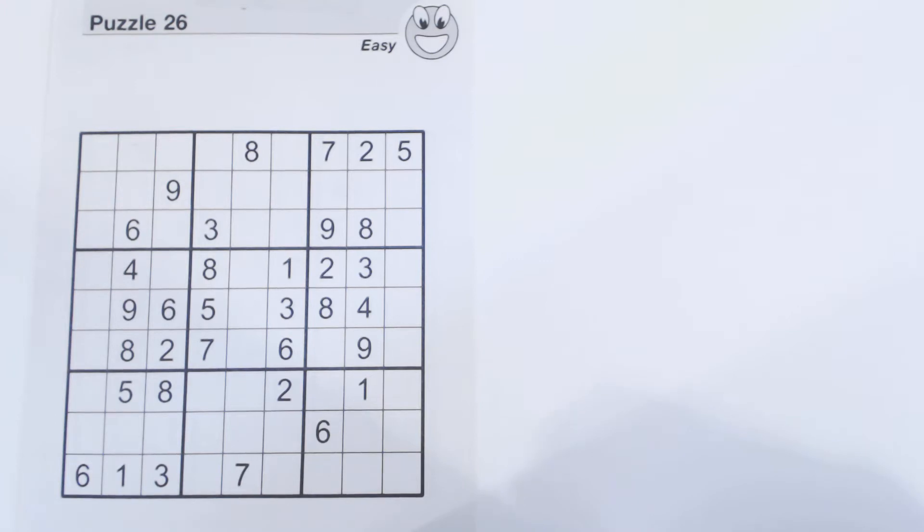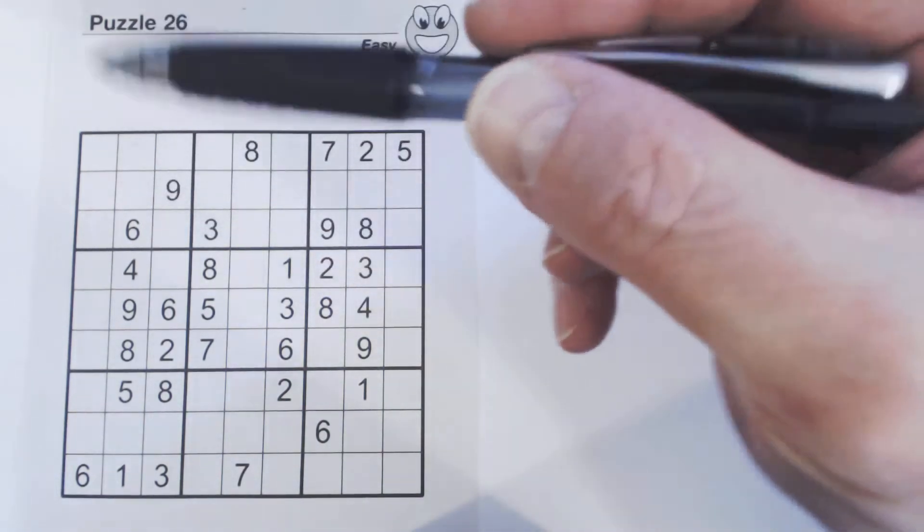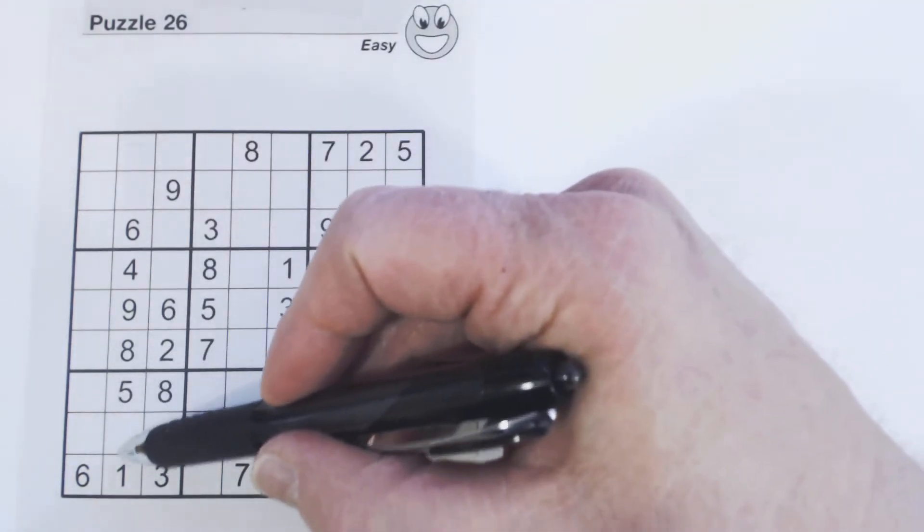We're going to do the entire puzzle by solving rows, columns, and squares. That's kind of an easier concept, and when you're doing easy or medium puzzles you can use this. You can also use it for hard, expert, or diabolical puzzles, but it doesn't work as well. So the way to solve containers is you just find one where you're only missing a few numbers, like in this column right here.